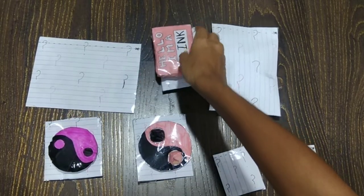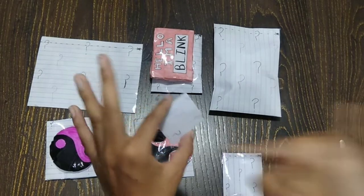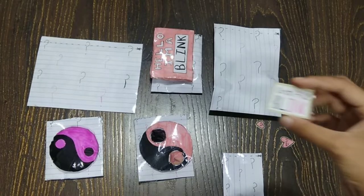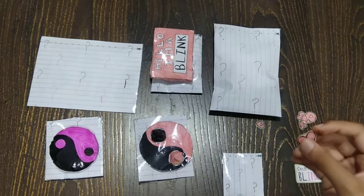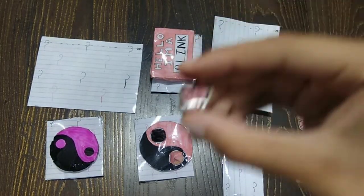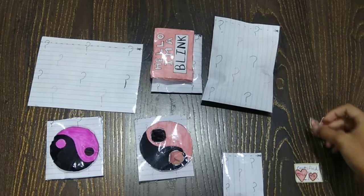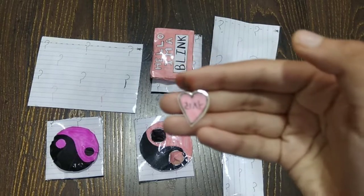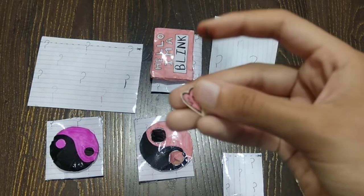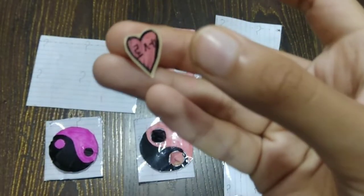Now this one opens and here are stickers with black counters. This is a 'Certified Blink' sticker. This one is Jenny, written in Korean. This is Jisoo. This is Lisa. And this one is written in Rose.